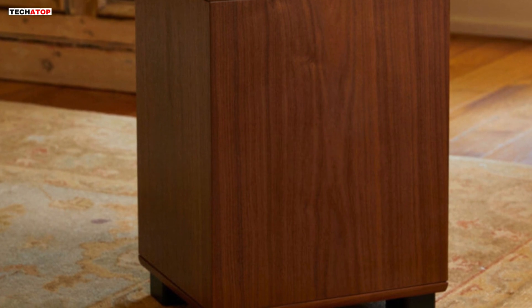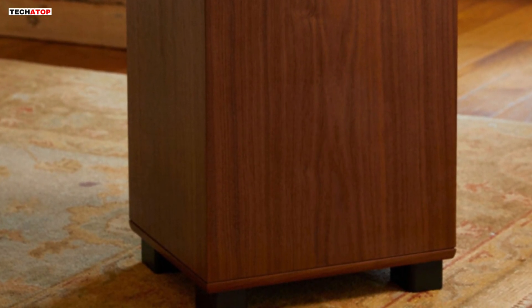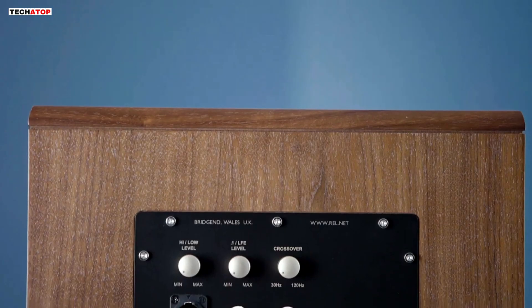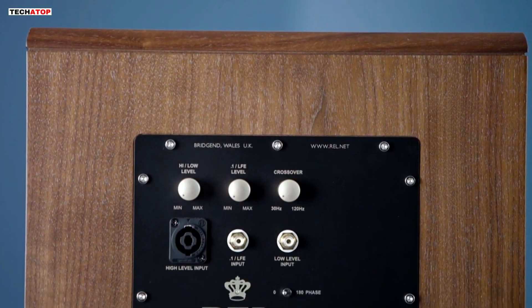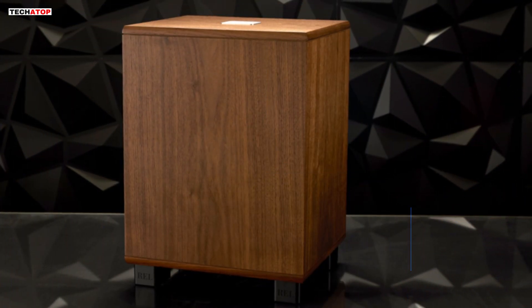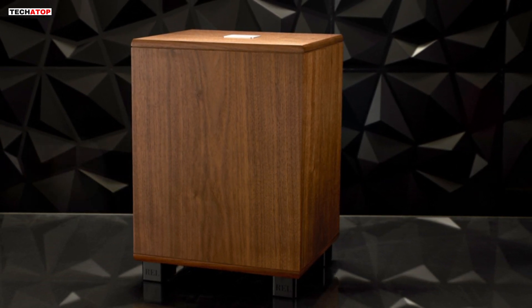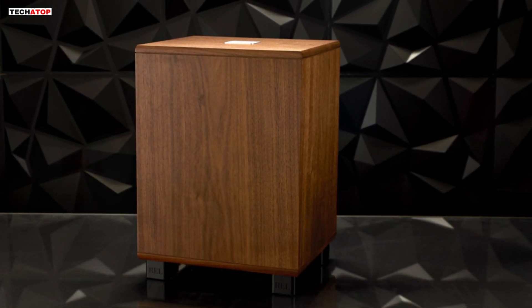On the other hand, the HTR MKI Wireless — a nod to HT models — offers an elegant and cost-effective wireless solution transmitting at 5.8 GHz. While flawlessly conveying stereo low-level or 0.1/LFE signals without compression, it's important to note that high-level connectivity isn't supported.